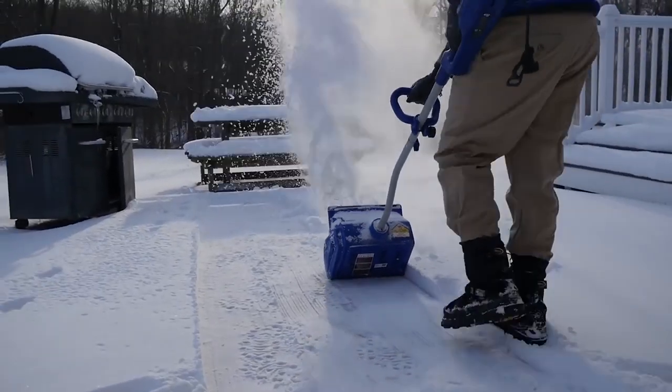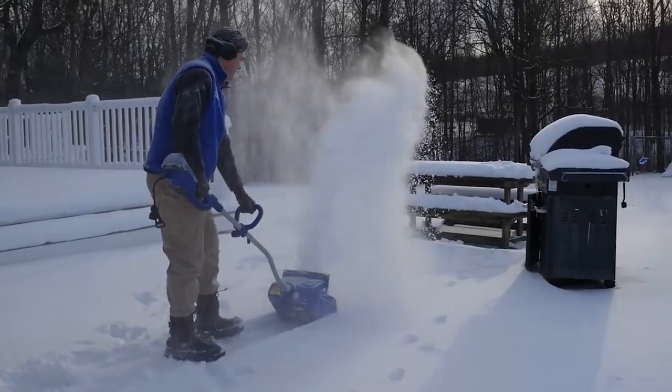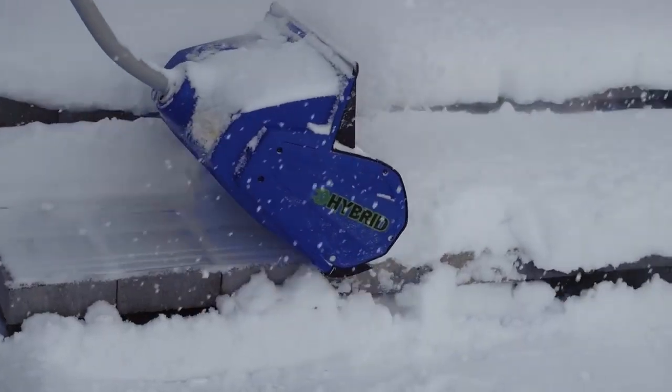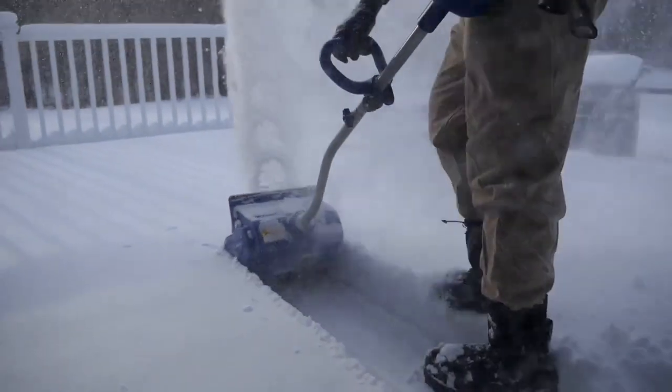When it comes to snow, go with Joe! When winter strikes, fight back with Aya, the revolutionary rechargeable hybrid snow shovel that combines the power of a battery with the performance of a plug for limitless snow-blasting power.